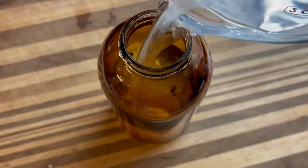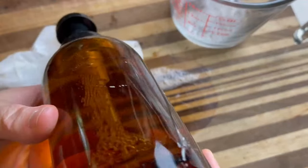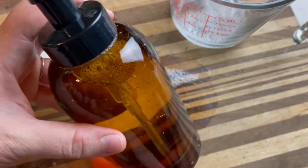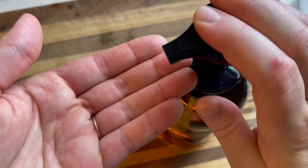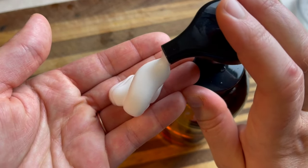Give it just a little bit of a gentle back-and-forth — not so much a shake, more of a gentle roll — to try and combine them a little better. And that's it! You are ready to go. You have a foaming hand soap that's going to smell nice and work well.